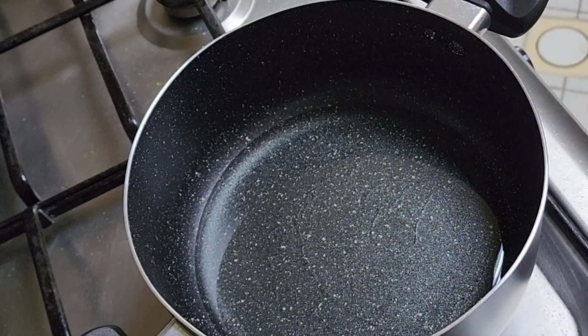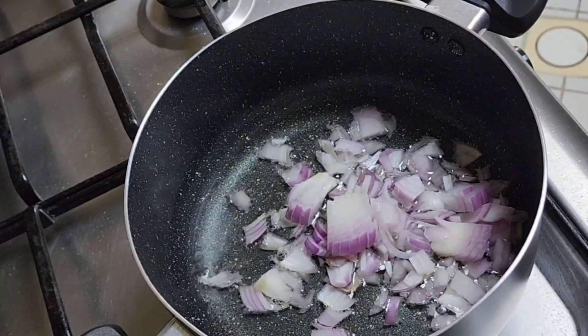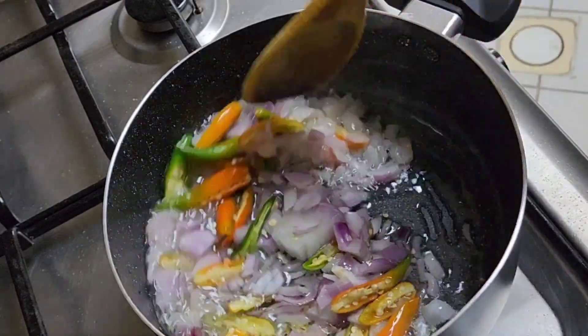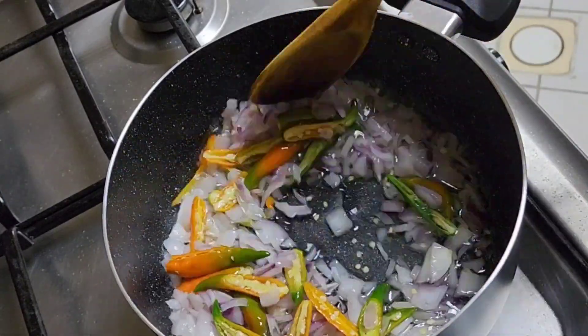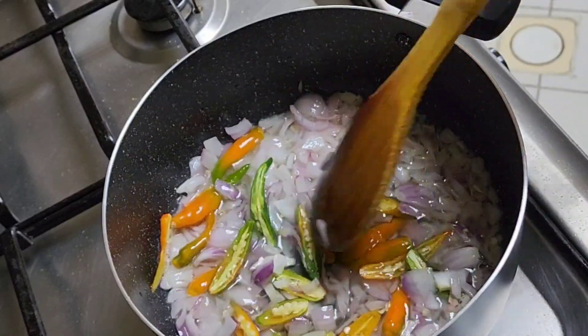After we are done frying, take the prawns out. Then pour some oil into a pan, put in the onions we had cut before, and then add the chilies. Stir fry for a few minutes.